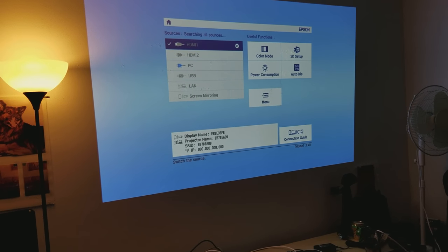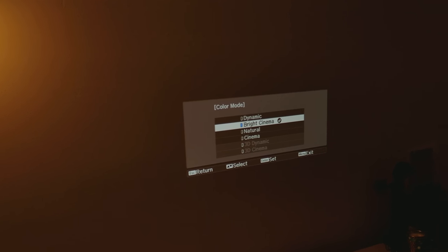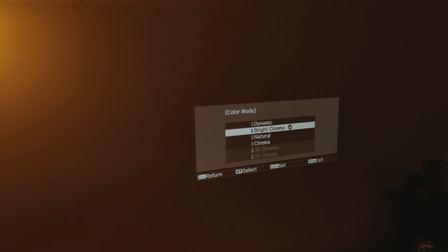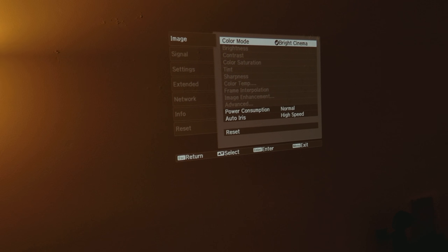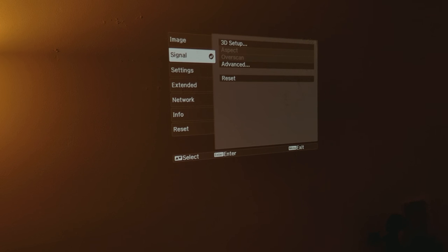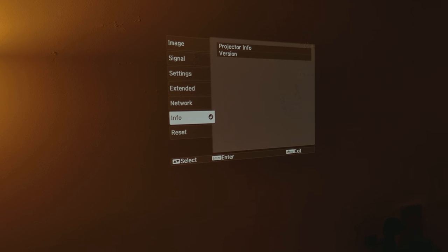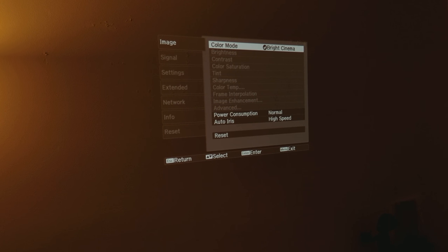First, we're going to go to color mode to see the different options. It has Bright Cinema, which is the one I'll go with. You can also see options for brightness, contrast, signal, and settings. There's also the network settings you can go through. But first, let's look at the image.